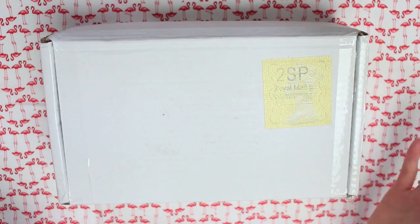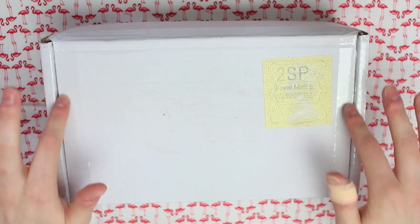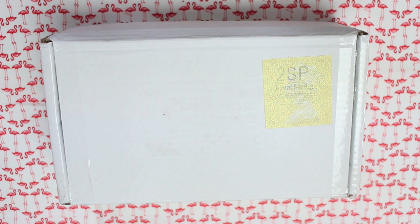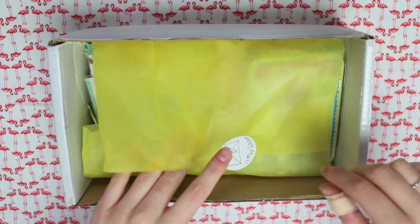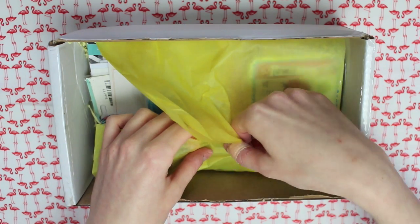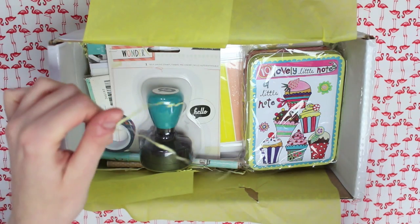Today I am going to be unboxing the September Brimbles box and this is the Happy Mail box. I have already cut the tape so I don't have to faff about with that on camera. I'm just going to show you what's inside. When I open it up, it's got a cute little sticker which says Happy Mail and it's wrapped in yellow tissue paper. I definitely like the yellow theme that's got going on.